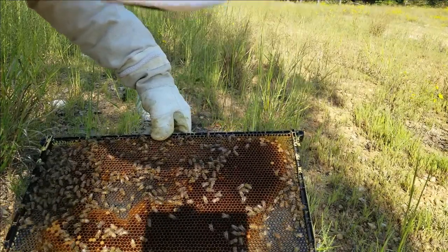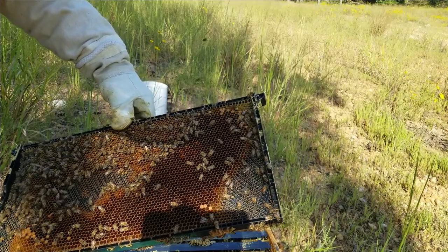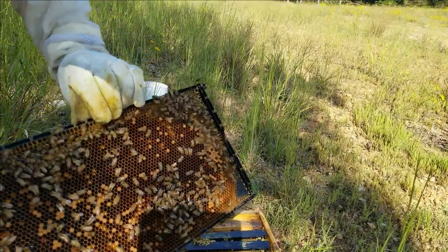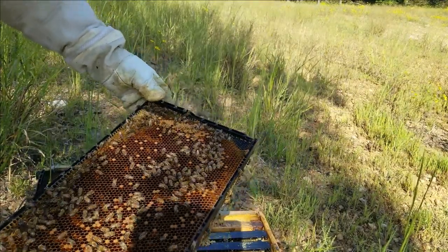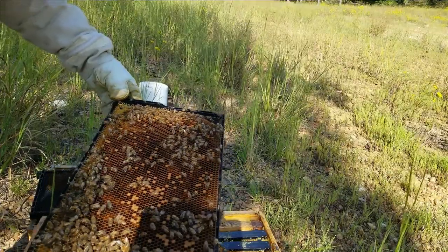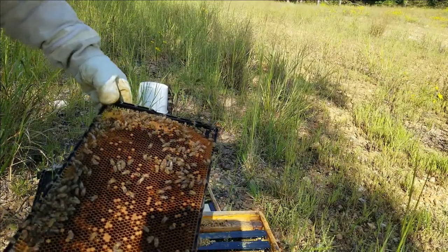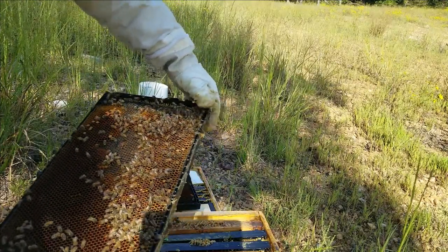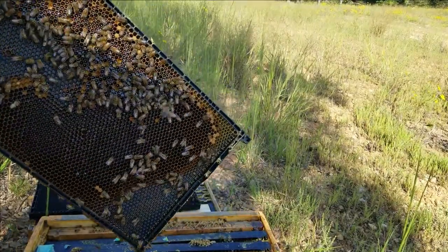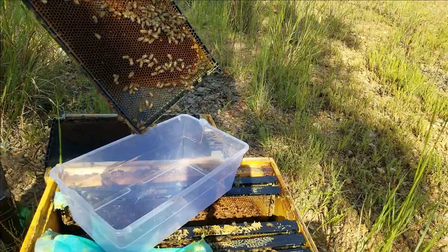This frame has some good eggs and brood on it. Obviously before you do a mite wash you want to make sure the queen is not on that frame — you have to check closely, because the last thing you want to do is kill a queen, especially this time of year being the middle of September. That would be a bad day. This queen I have marked. She's laid this frame all up with eggs, so she should be pretty close by. I don't really see her here though, so we're good.